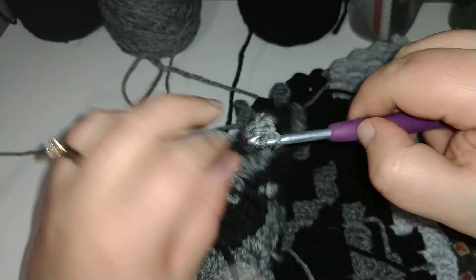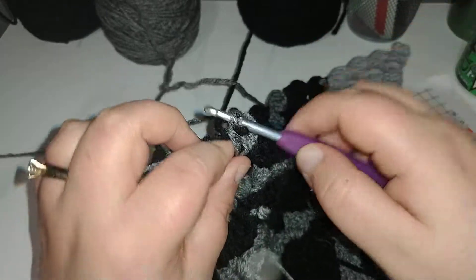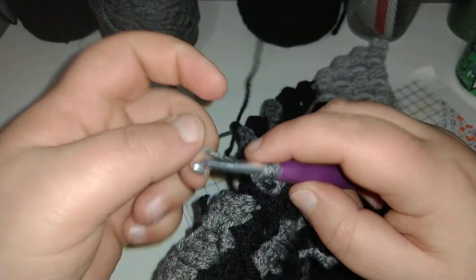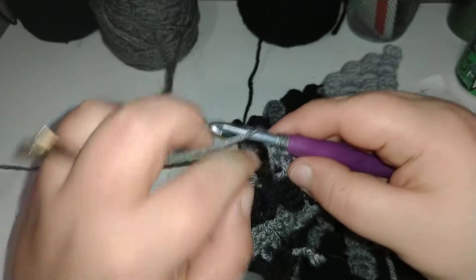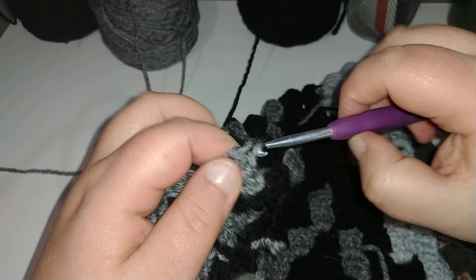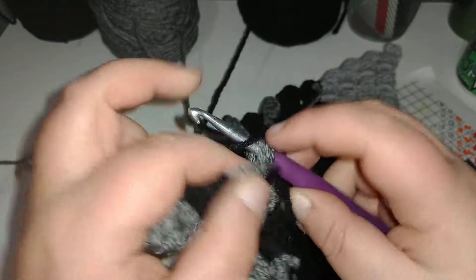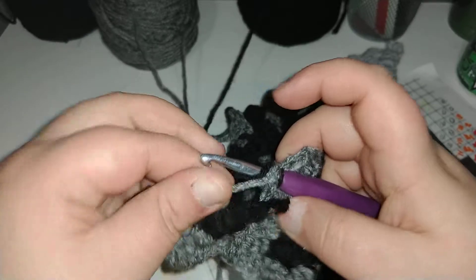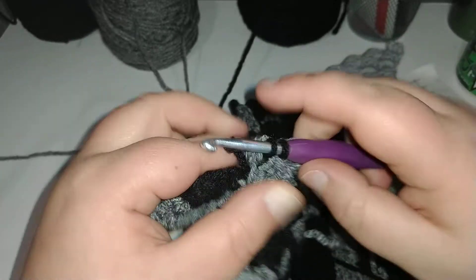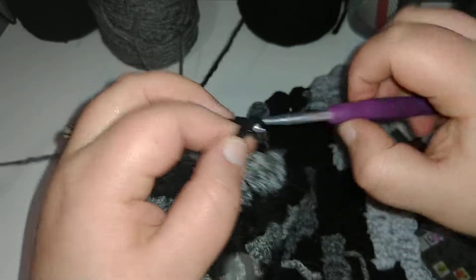So one, two, start your third. Picking up your black, you're tying on, and then slip stitching it into this gray. Work over your gray strand so you have it for the next square.